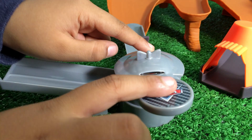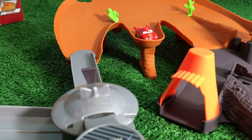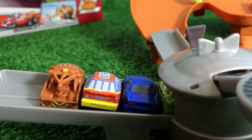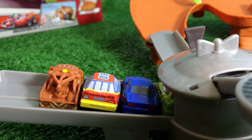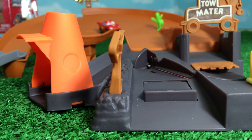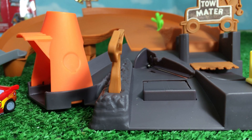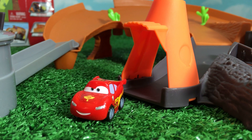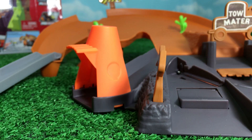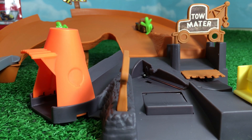Right, time to experiment - Lightning McQueen first! Look where Lightning McQueen landed. That was good. Now we are trying with more micro drifters. Look where Lightning McQueen landed. Look where Mater landed - Mater got stuck with the cactus.